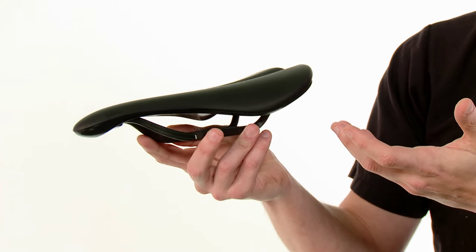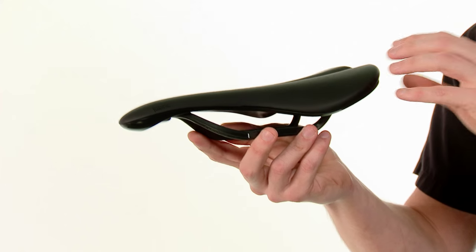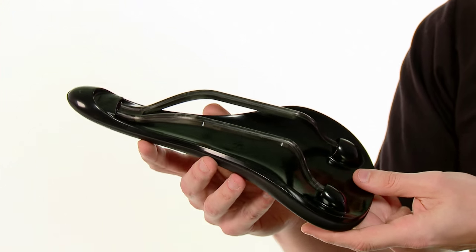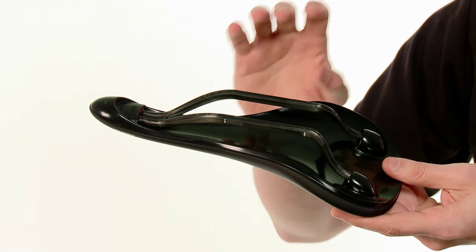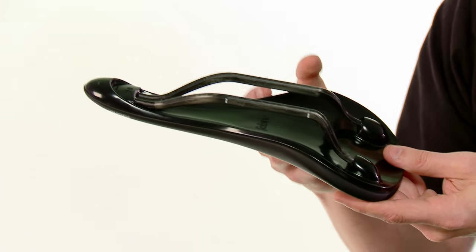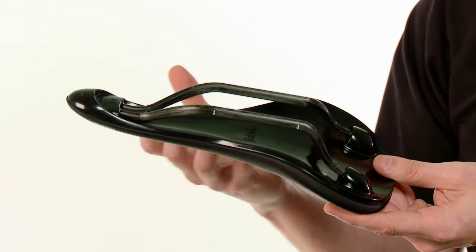The first thing you notice when you look at the saddle is just how unique looking it is. It's a very simple and streamlined design, especially when you take a look at the back of it. It's a very unique look, but it's not just about aesthetics — this design has everything to do with making the saddle very comfortable and functional.